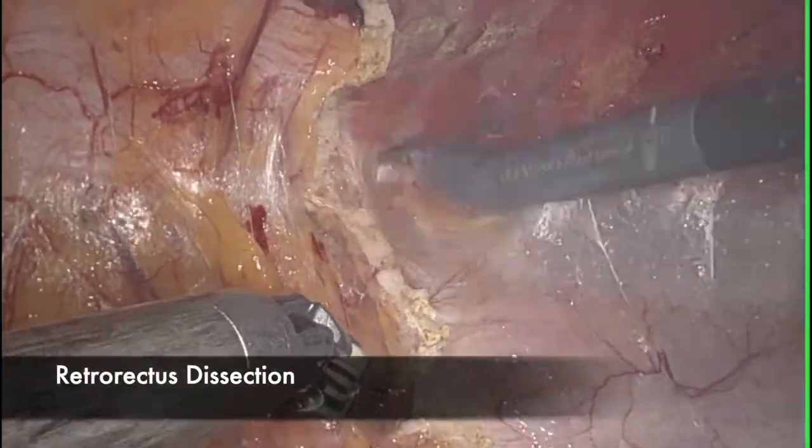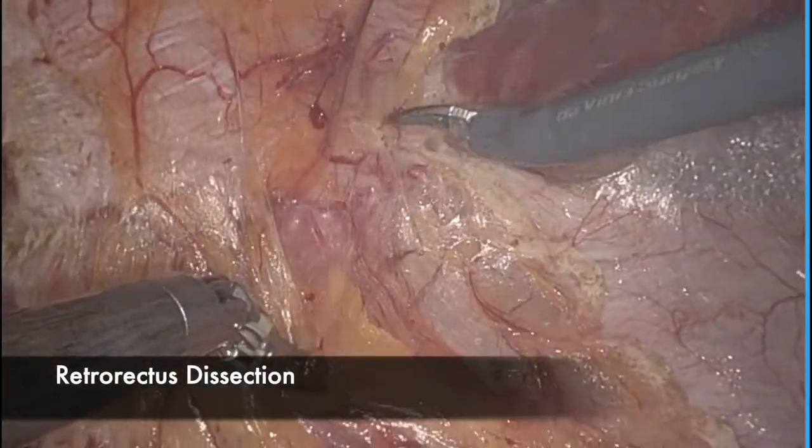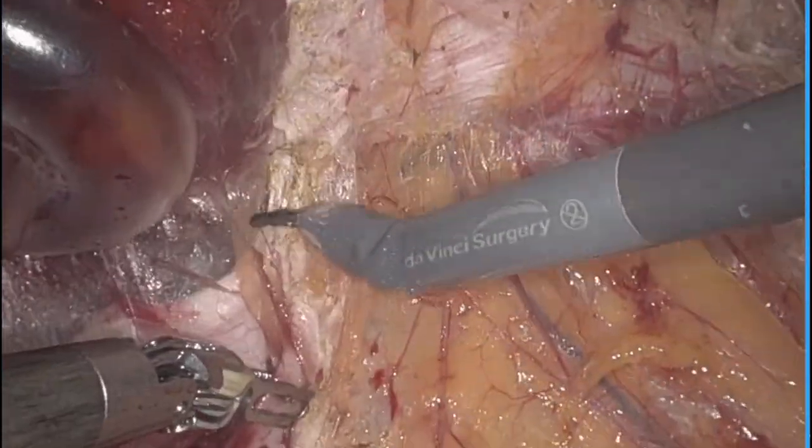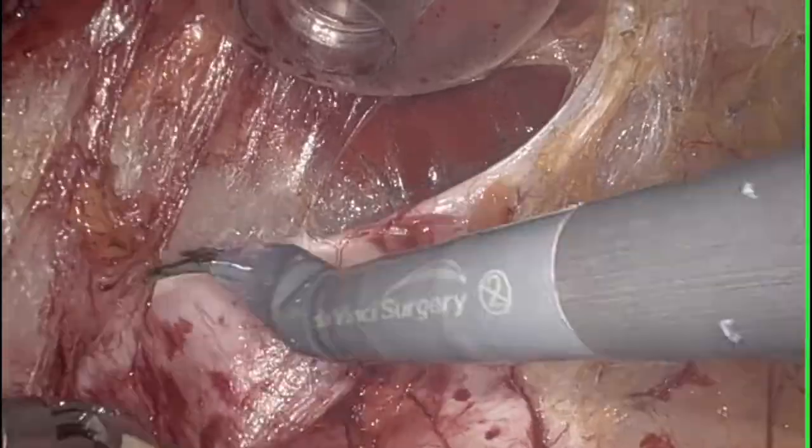I begin by taking down the posterior rectus sheath near the linea alba to create some space away from the camera. I then dissect in the left retrorectus plane, which is mostly avascular.